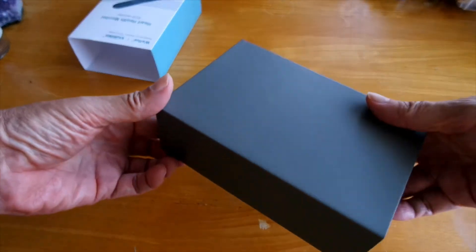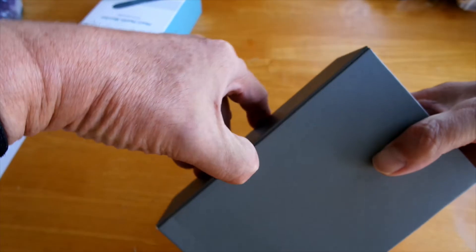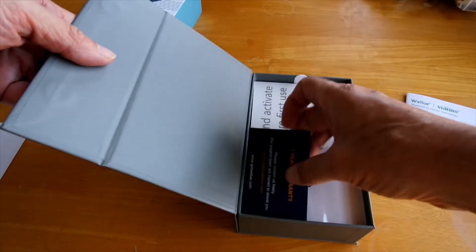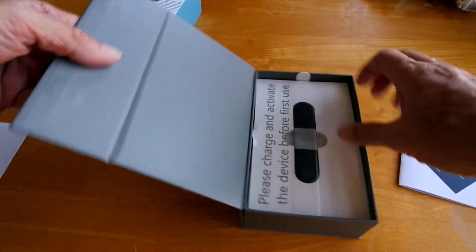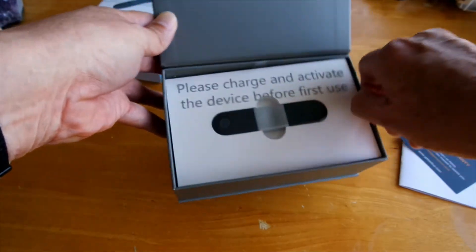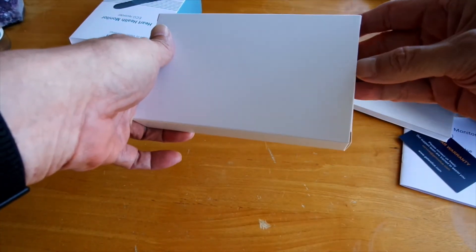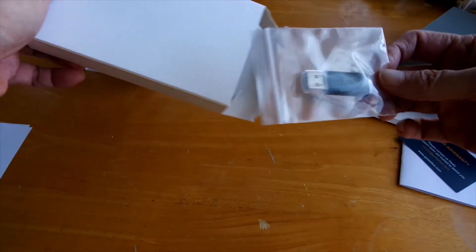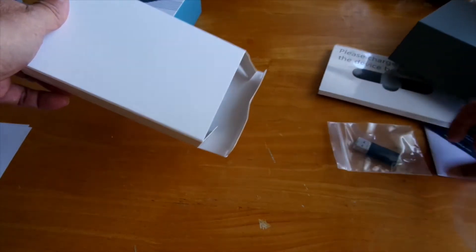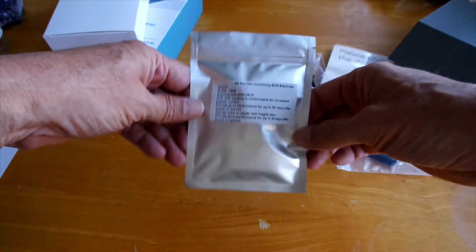The first thing you'll notice is this box, and it's magnetic on one side, so you find the seam, find where it is, pop it open. Inside you get a user's manual, a one-year warranty, the actual device that goes on your chest that needs to be charged, and a little box that has a USB with the analytic software and a chest strap.